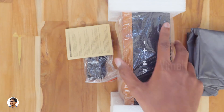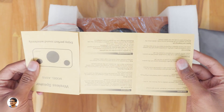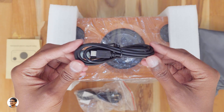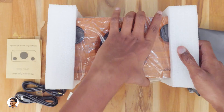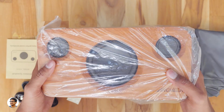Let me just take out the speaker — oh man, it is quite heavy. Along with the speaker you also have some other stuff: it looks like a user manual, and in this packet you have a USB cable for charging the speaker, a 3.5mm to 3.5mm audio cable, and some foot pads for the speaker. It's a Bluetooth 4.0 speaker.